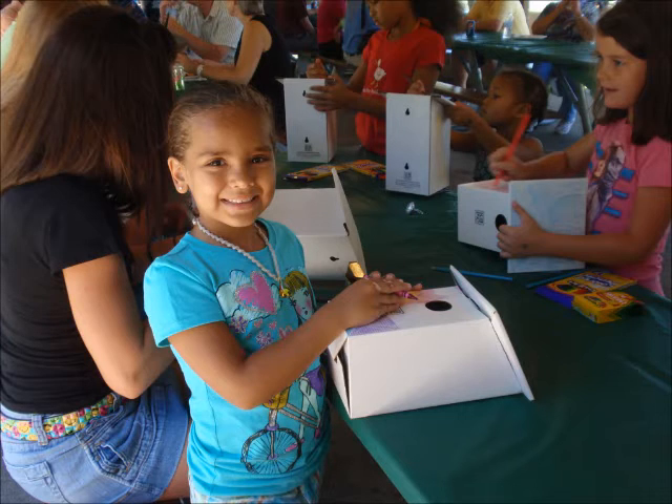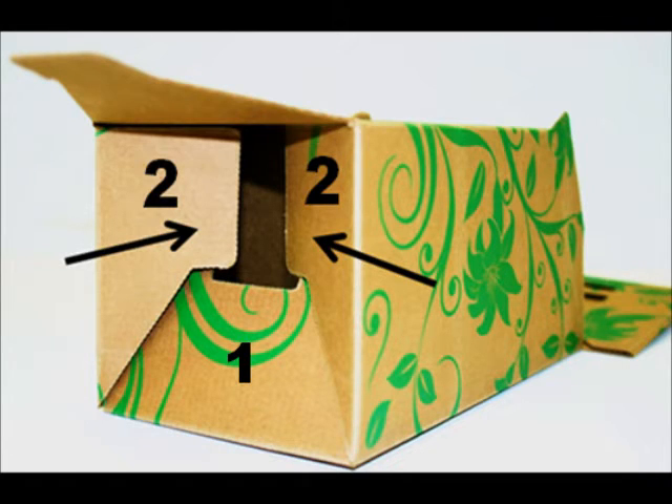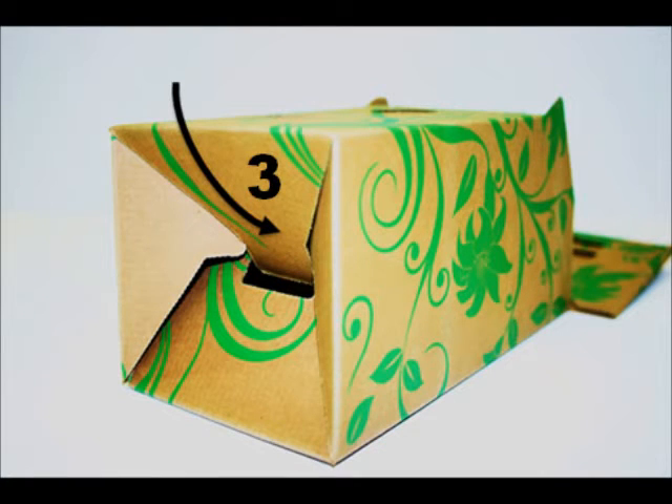The corrugated birdhouse is assembled in five easy steps. Step 1: Fold flap number 1 in towards the center of the birdhouse. Step 2: Fold both number 2 flaps over number 1 flap and inward. Step 3: Fold down flap number 3 and insert it into the created slide. Do not bend the flap. From inside, push down the bottom and lock into place through the top opening.